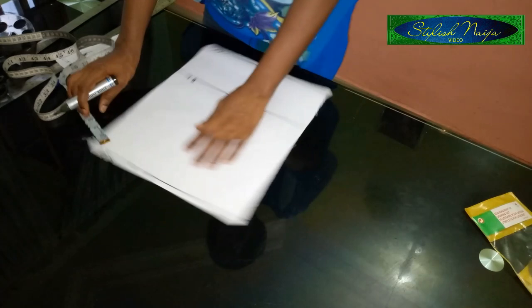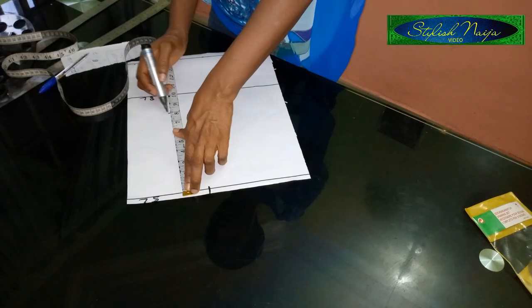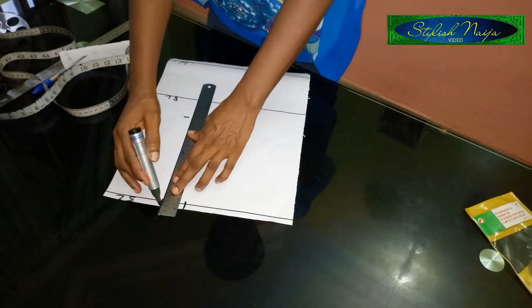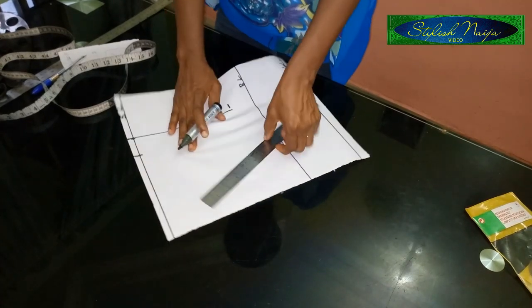From the shoulder line point I'm going to measure eight inches. This eight inches is going to serve as my armhole line. I'll rule it like this and bring it to this side.